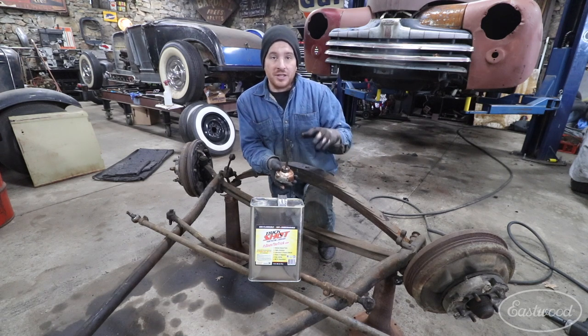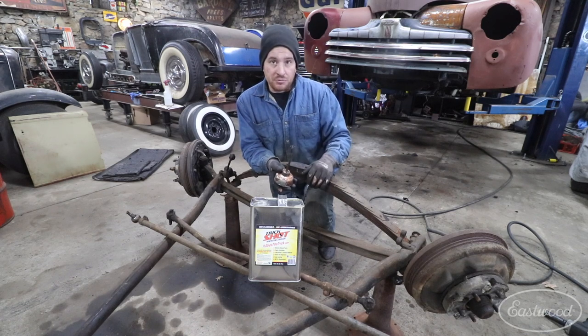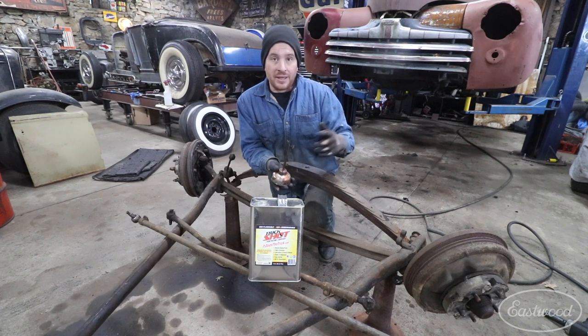I also use it quite often for keeping bare metal parts clean so that they don't flash rust over time. You can just put a light oiling on your panel, leave it there — it'll keep it from flash rusting — and then just use some Eastwood Pre to wipe it down, and it'll clean the panel off and leave it ready for paint and primer.